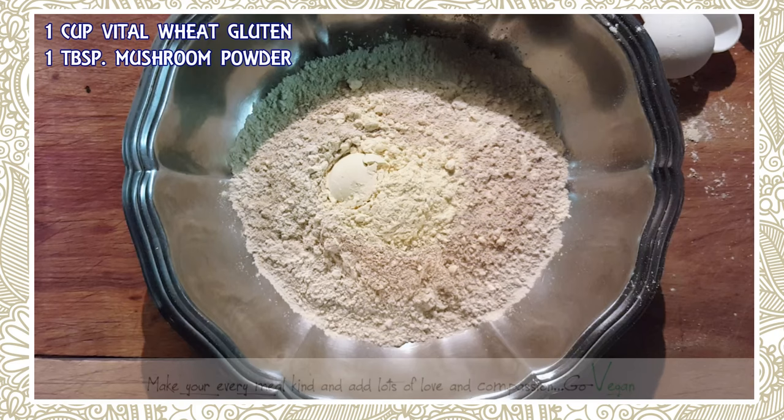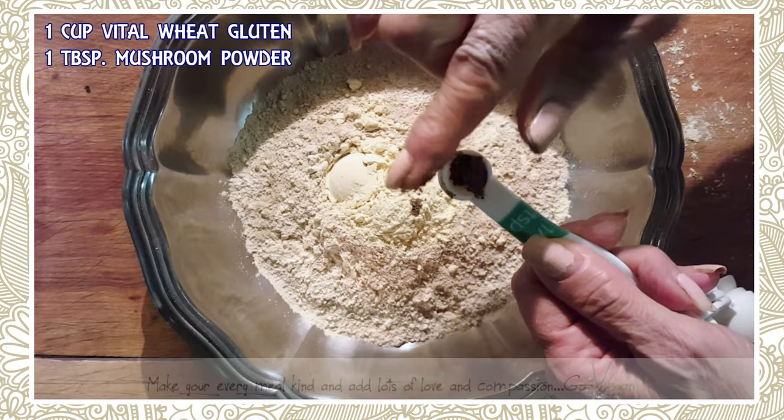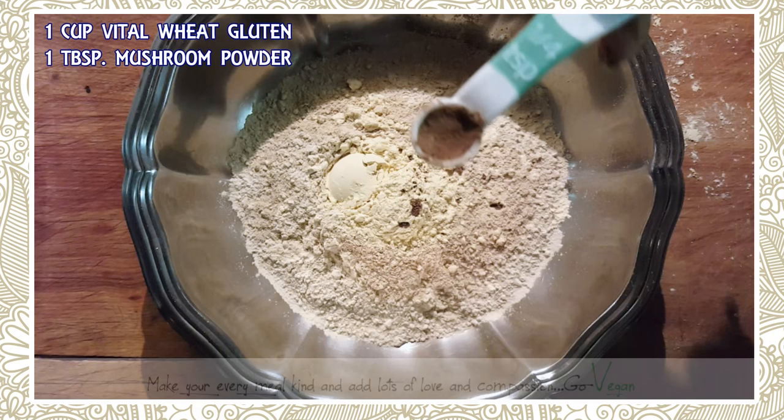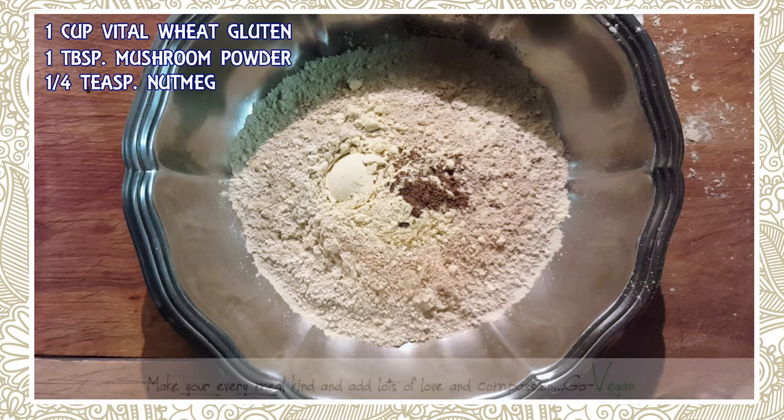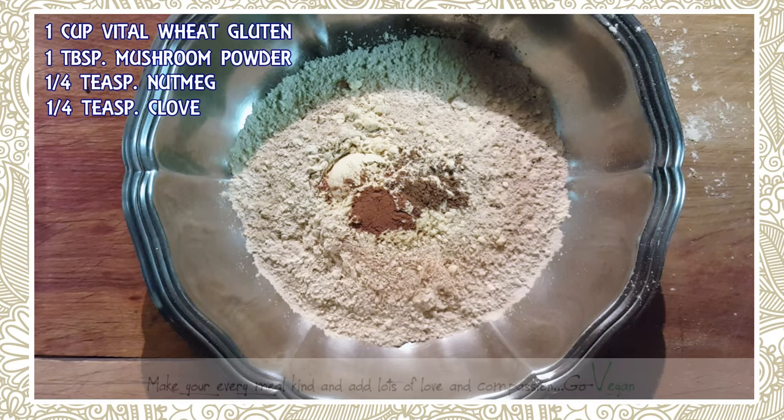Now I have nutmeg and I usually put two nice pinches — two nice pinches is about a quarter teaspoon of nutmeg. Same thing with cloves: a quarter teaspoon of cloves.